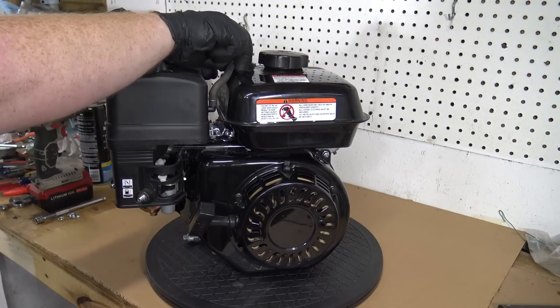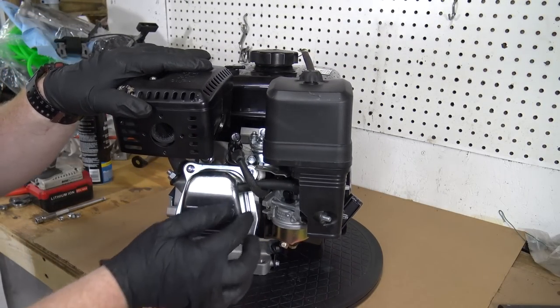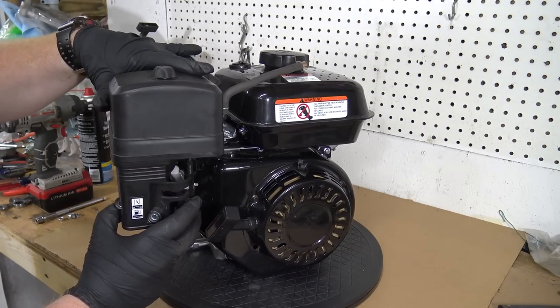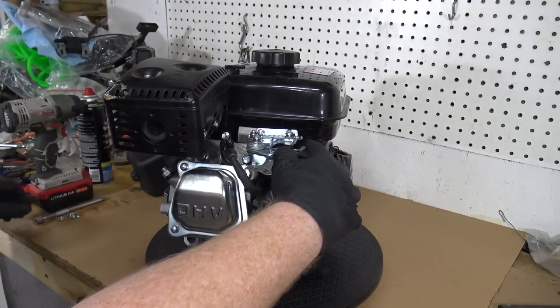Pull the vent line off the tank and the vacuum line off of the valve cover to remove the airbox. There is one 8mm bolt left holding the gas tank onto the block.